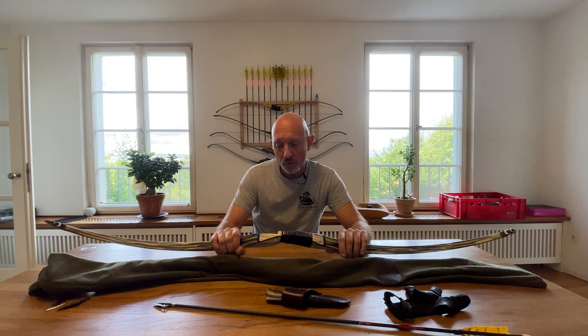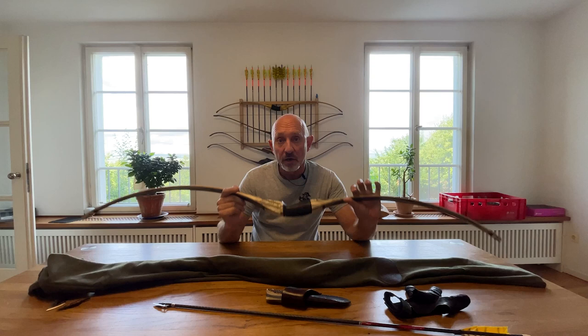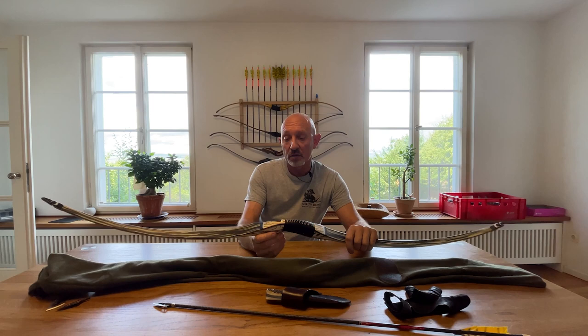Hello bowhunters and archers around the world. Welcome to my YouTube channel Henry Botnik Archery and Adventures. Today I want to talk to you about the Shrewbow, especially about the Siberian Tiger model.